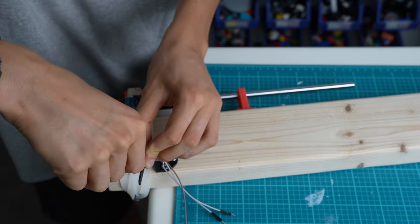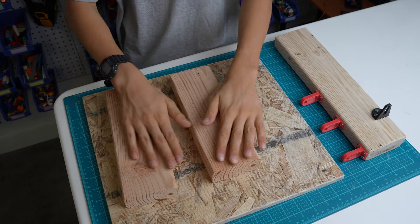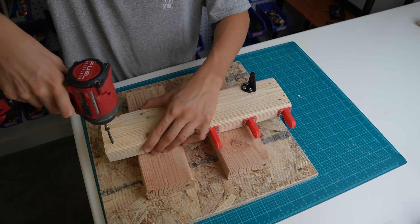The throttle pedal is done, but I won't be able to use it unless I hold it up somehow. So I cut out three more pieces of wood to do that. I still need to make the brake and clutch pedals.